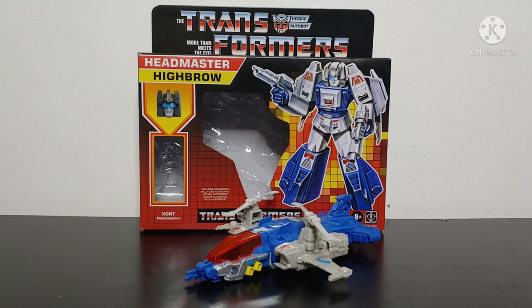What's going on YouTube? Champer Productions coming back at you with another Transformers video review. In today's video I'll be taking a look at the Transformers Headmasters reissue of Highbrow.